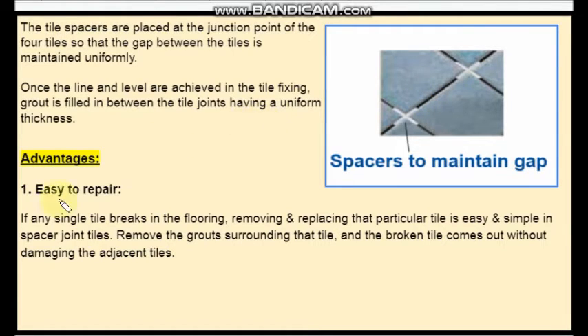Now let us go through the advantages and disadvantages of spacer type of tile flooring. The first advantage is that it is easy to repair. If any single tile breaks in the flooring, removing and replacing that particular tile is easy and simple, because you have to just remove the grouts and then you can lift those tiles without breaking the adjacent tiles.